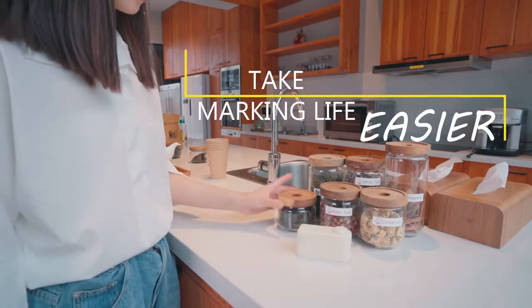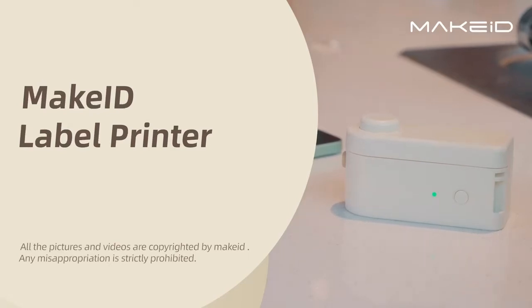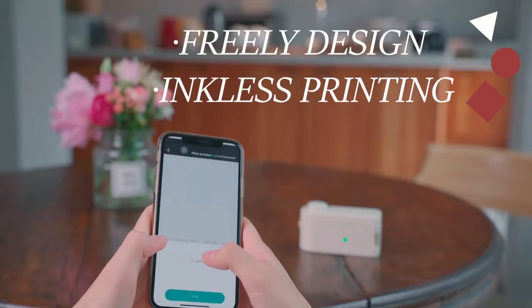Make marking life easier. You need a Make ID label printer. It's very stylish, medium and portable. It's 3D design and inkless printing.